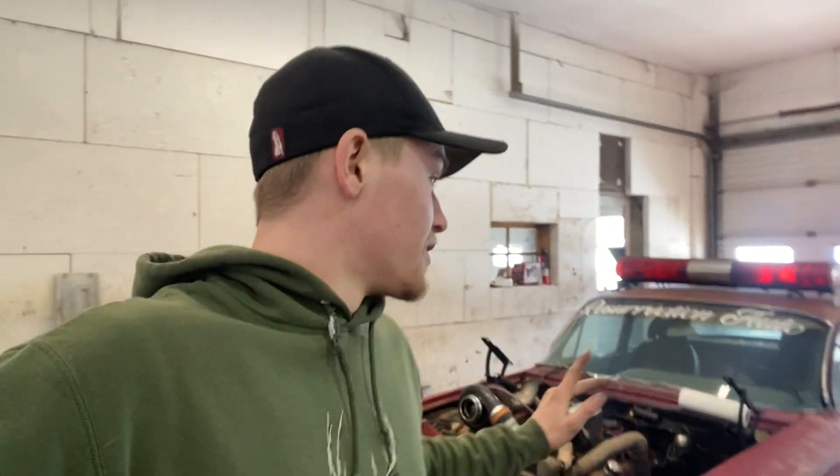Welcome back to the Resurrection Auto YouTube channel. Behind me is Fire Chief, the '62 Chevy Biscayne that we built a while back as a burnout car.